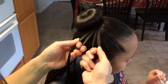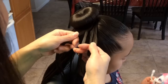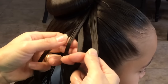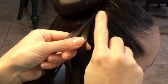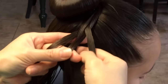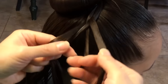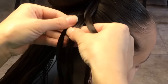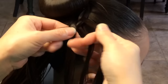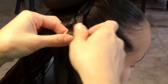So you take the left side, go over, then under the thin strand. Then you take the right side and go under the neighbor strand and over the thin strand. And then you're going to do it again: over, under, under, over.